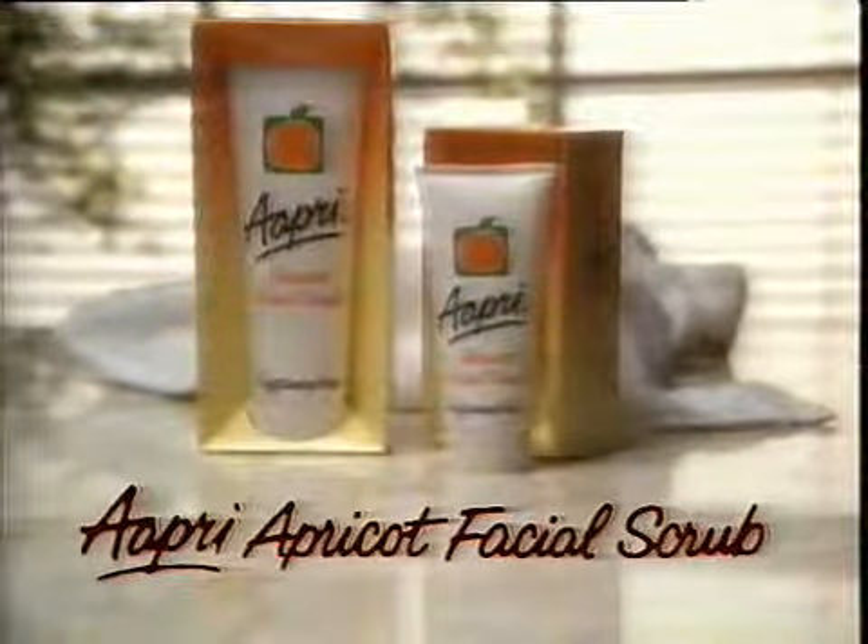Your face looks fresh, glowing, alive. A pre-apricot facial scrub. Isn't your skin worth it?